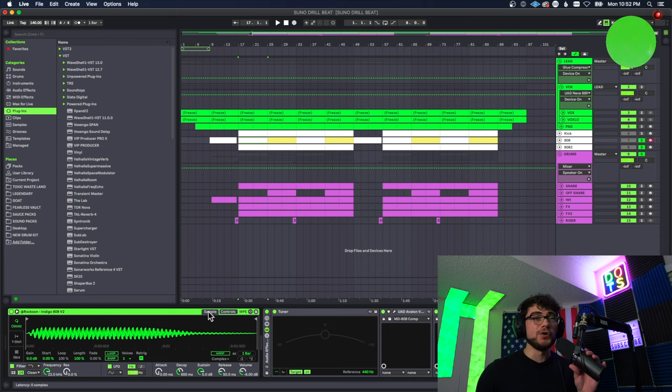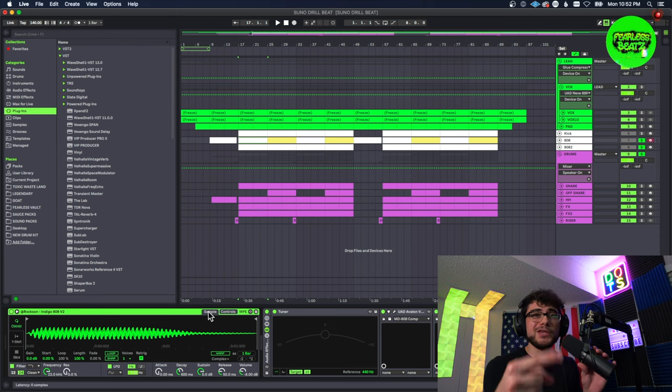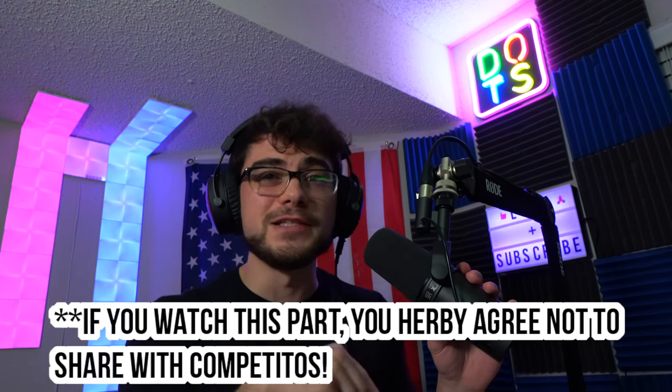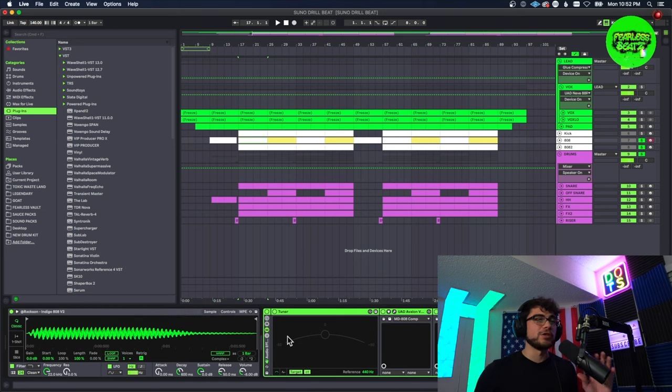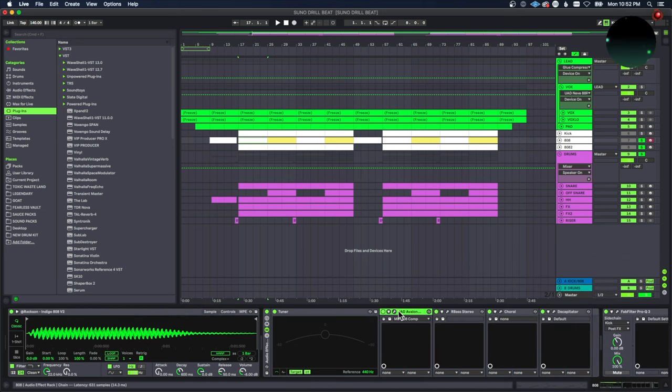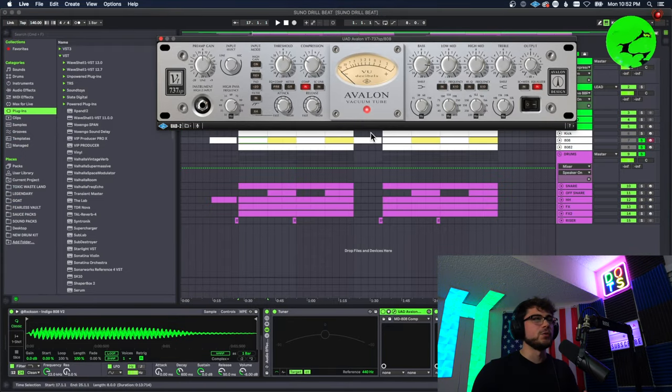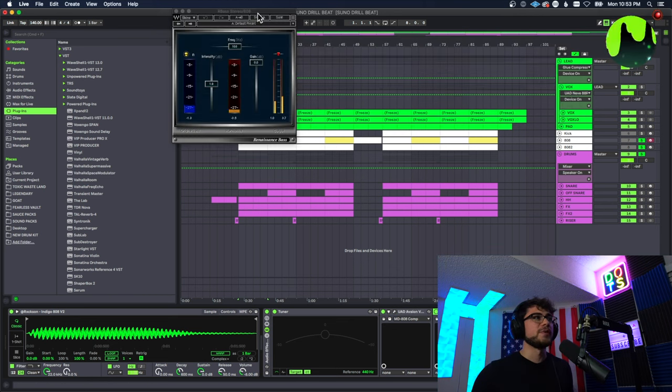You don't want them to get bored of the sound. Now for the sauce on the 808 — don't be telling our competitors about this, let's keep this in the community because this goes crazy. I have a whole audio effect track which I'm actually going to save and use later. You may know I like to use a glue compressor on my 808 — I use a UAD plugin but feel free to use Ableton's glue compressor, they have some really good presets for bass. I would recommend starting with one of those.